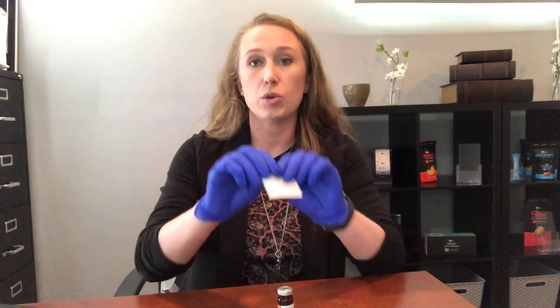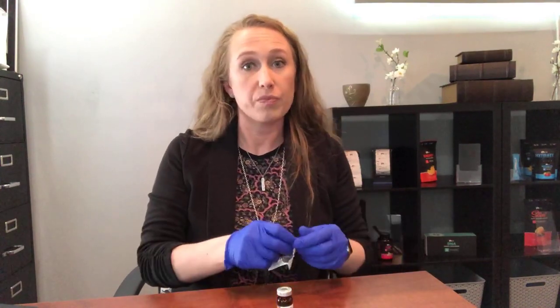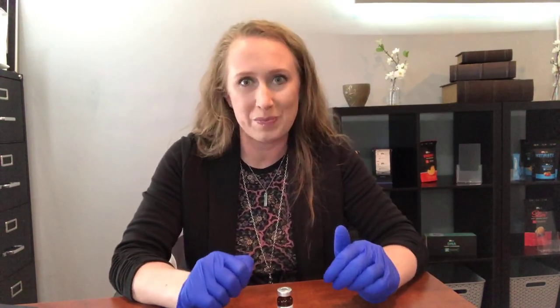Before you draw, you are going to use the alcohol prep pad to clean the top of the vial — always do that. These don't have to be refrigerated, but you don't want to keep them in the windowsill or anything. You want to keep them in a temperature-controlled environment.